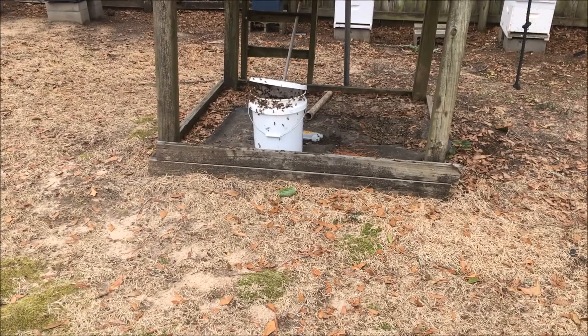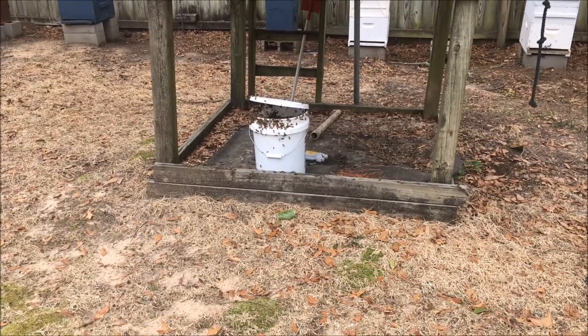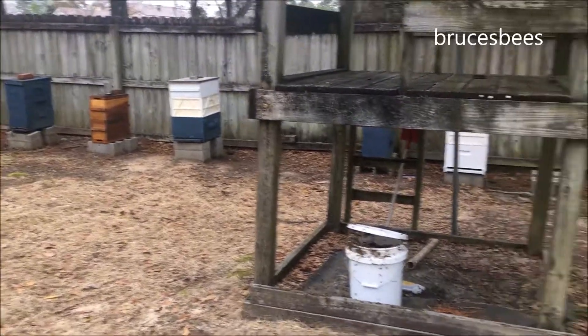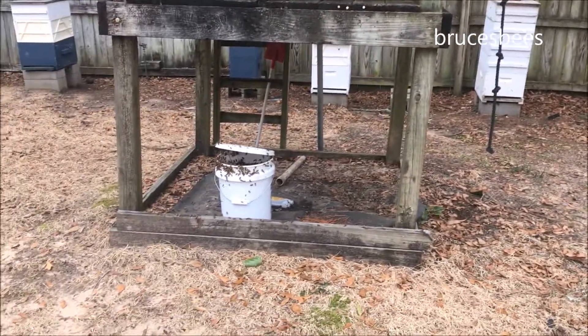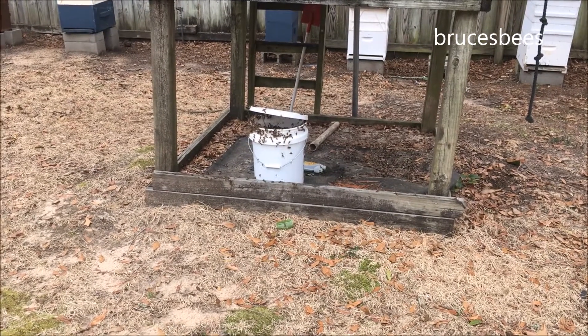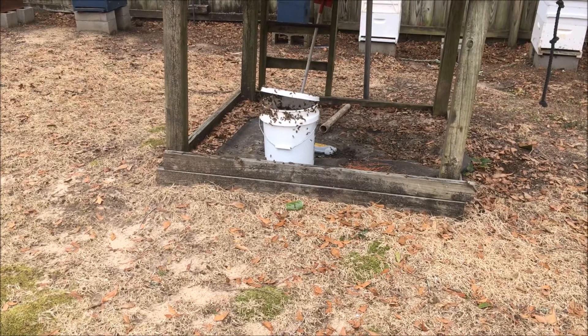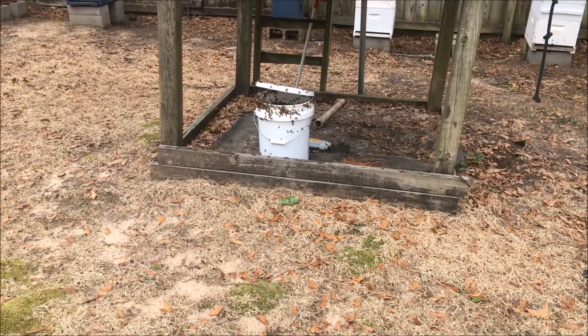It's February 9th, 2018 here in Dothan, Alabama, in my backyard. I went through my hives yesterday and they're really growing — looking good, making a lot of new bees. But the food stores were down; there wasn't a lot of honey in the hives, so I decided to feed them.